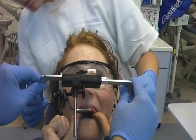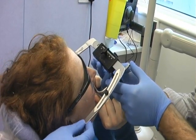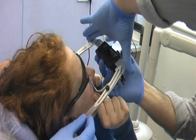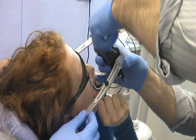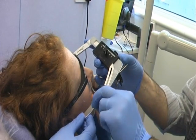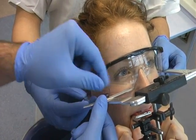You will need an assistant to help position the apparatus on the patient. Advise them to gently guide the ear bow into the external meatus and tighten accordingly. When happy with this position, tighten the anterior connecting screw until secure.